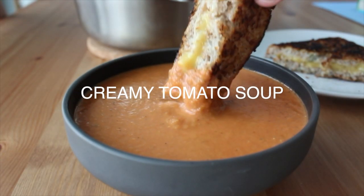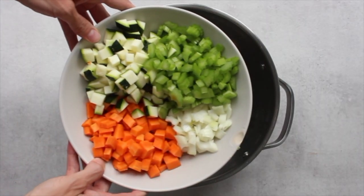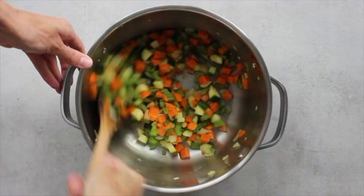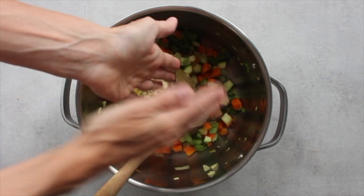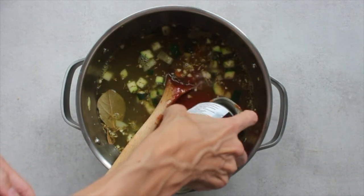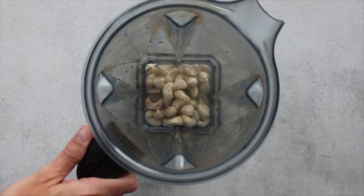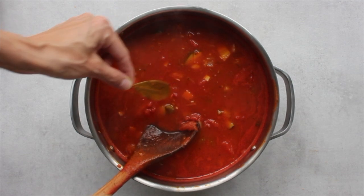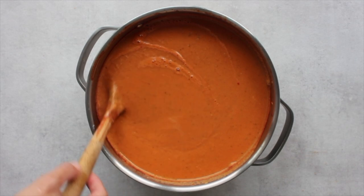Last but not least, I'm sharing my favorite soup recipe: a creamy tomato soup. Start by soaking some cashews, which we'll blend into a cashew cream to make the soup super creamy. For the base, sauté some onion, zucchini, carrot, and celery until nice and soft. Add bay leaves, garlic, dried spices, and salt, and let it cook down a couple more minutes. Then add vegetable broth and a lot of canned tomatoes — this is a super pantry-friendly recipe. Let everything simmer until soft, blend your soaked cashews with water into a cashew cream, stir that into the soup, remove the bay leaves, and use an immersion blender to process everything into a smooth, creamy soup.